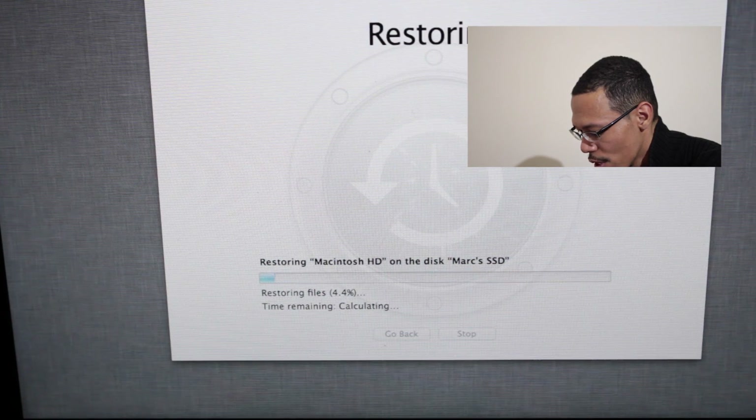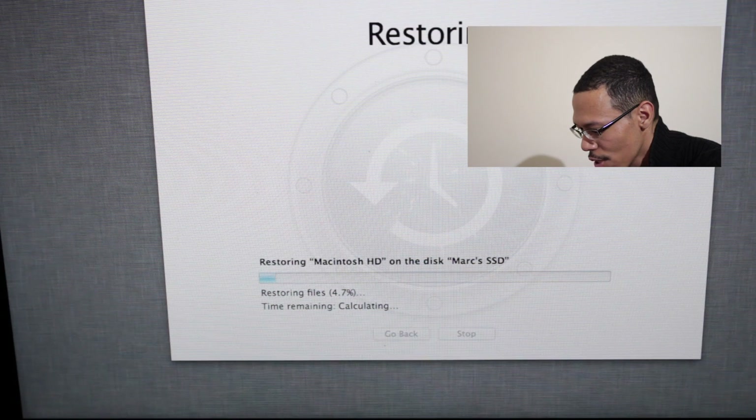Reinstall your OS from the boot disk, disk image, or Time Machine and you are done. Then you can practice and enjoy.